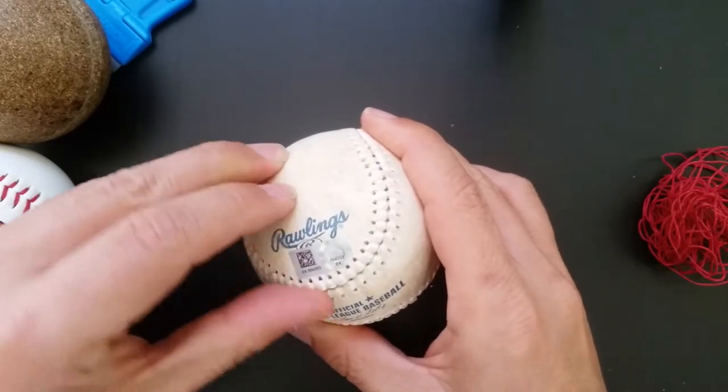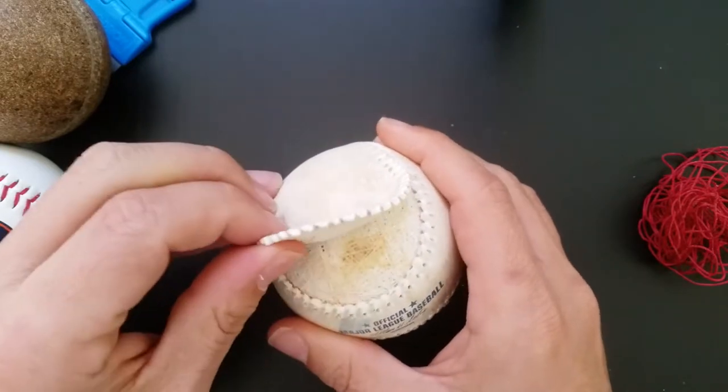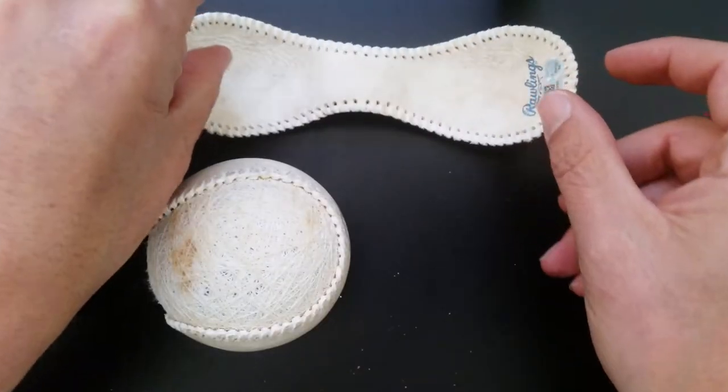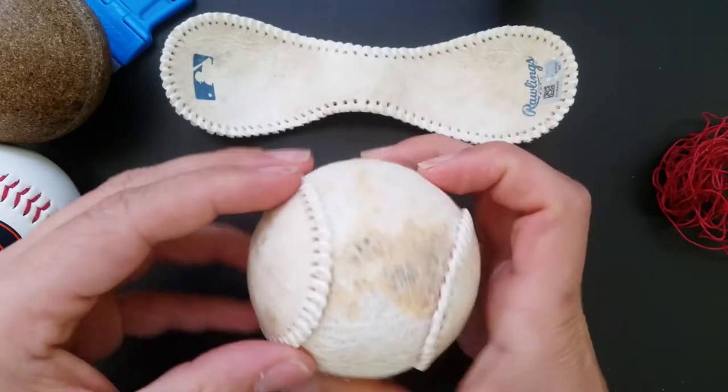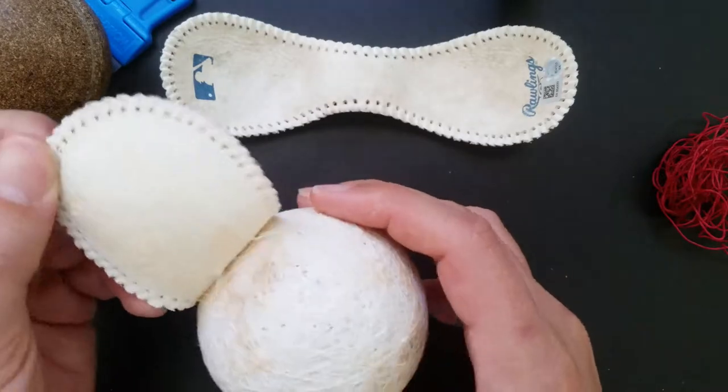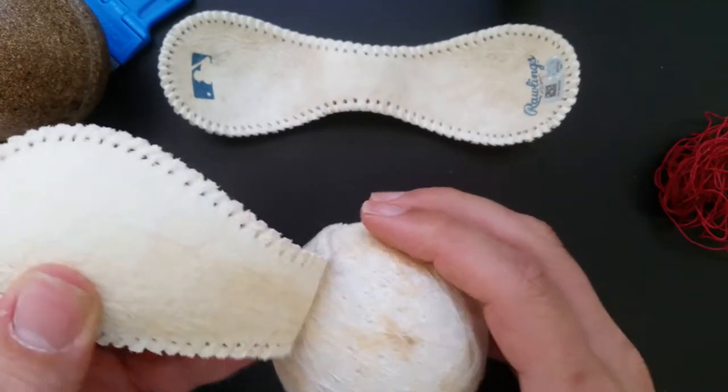On the game used ball the leather was stuck down pretty well. Under the leather was a thin polywool blend thread coated with some kind of adhesive. The dark spots were uneven concentrations of adhesive.